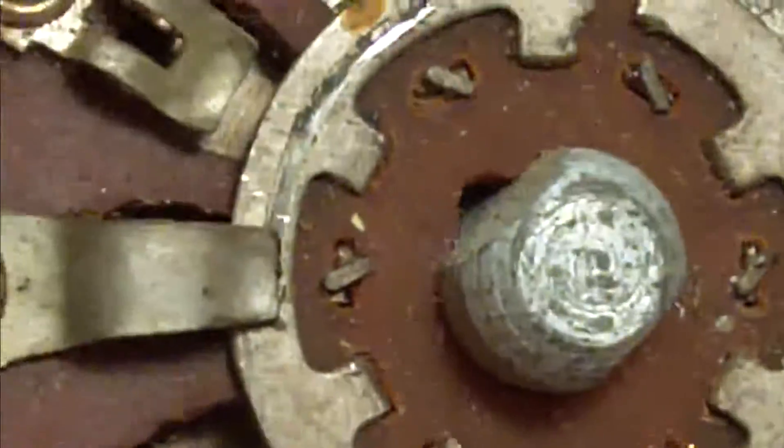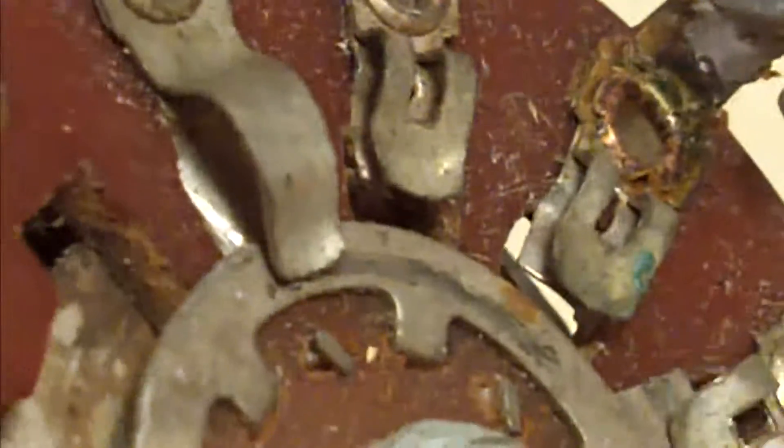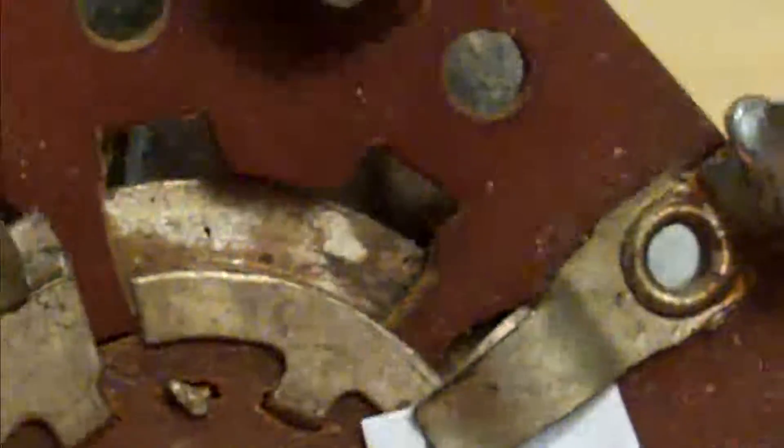There's another contact underneath. This top one hasn't been making contact for a little while, and what may have happened is somebody may have tried to clean it and actually bent it. You can use a little bit of paper to clean a contact. Normally I'd use switch cleaner, but more recently I've found that WD-40 works just as well. You can get the paper under the contact and put a little bit of WD-40 on it and move it backwards and forwards.